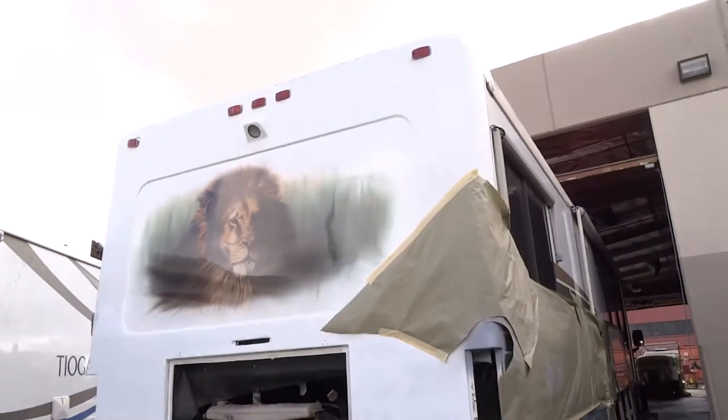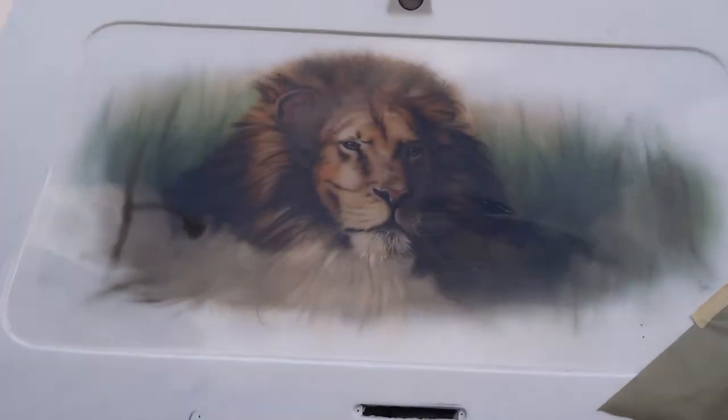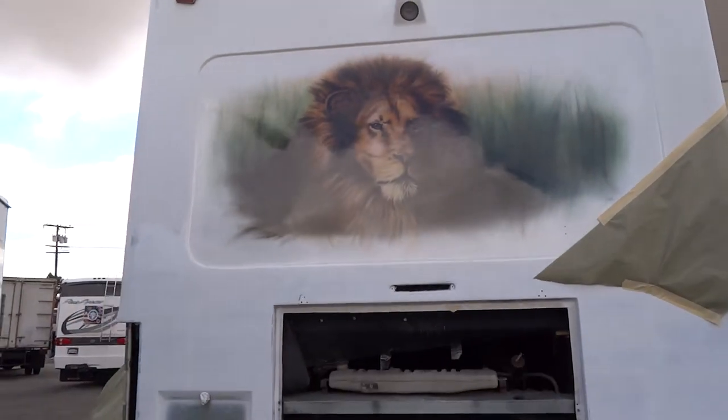Here's the rear of the coach. We brought our airbrush artist here — touched up the lion. It's looking absolutely amazing. As you recall, it had a lot of chips and a lot of damage to it. Came in, retouched it up, re-clear-coated it. It's looking great.